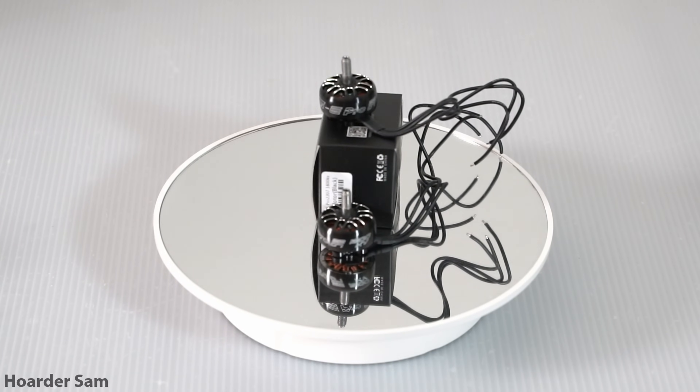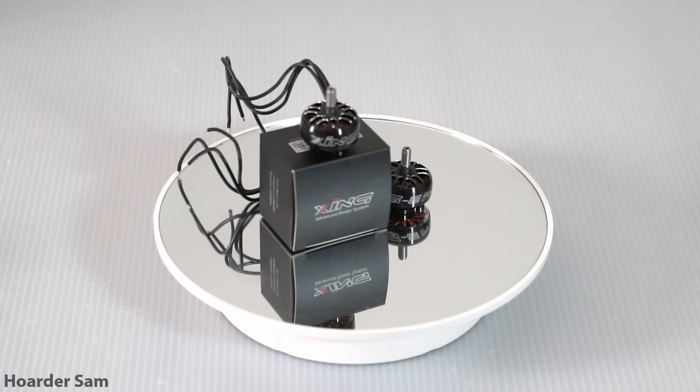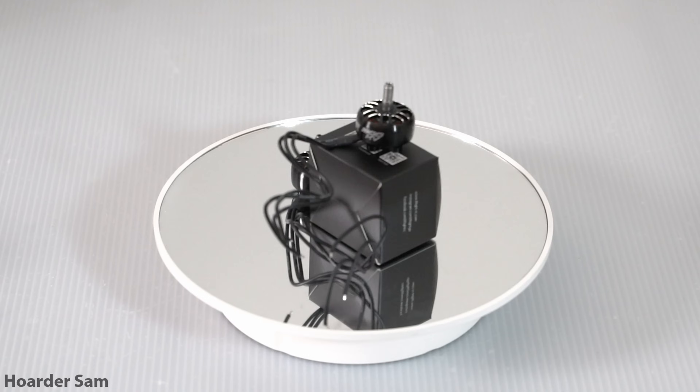For the motors we're using iFlight's Zing E motors, specifically the 2207 size in 1800 kV. These can be found for around $40 for the entire set of four motors on AliExpress, and I'll be putting all the links to these parts in the video description below.